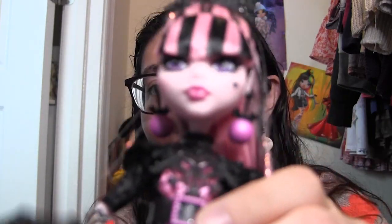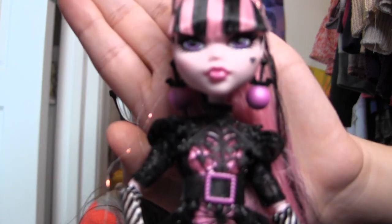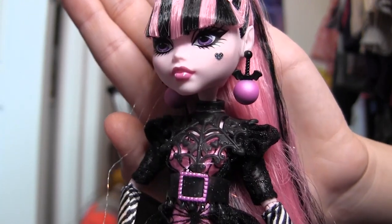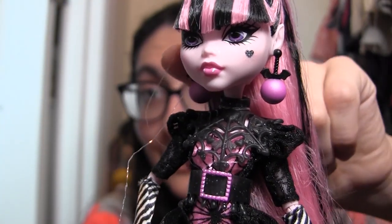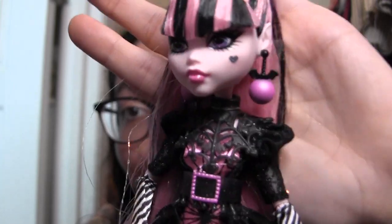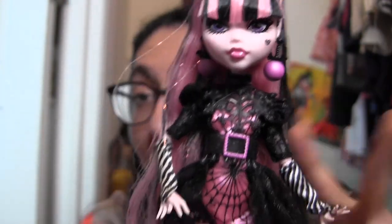Then we have her earrings. As the back of the box said, they are ornaments — but not just any ornaments. They are Christmas balls with bat wings on top hanging down from little black chains, and they are a shimmery pink so that they go well with the whole Christmas shiny aesthetic.